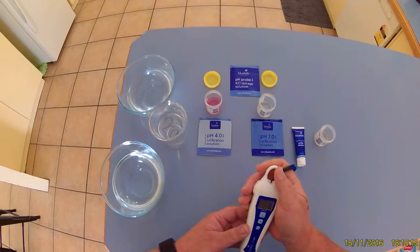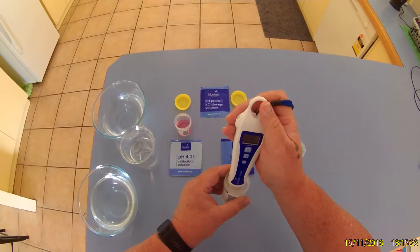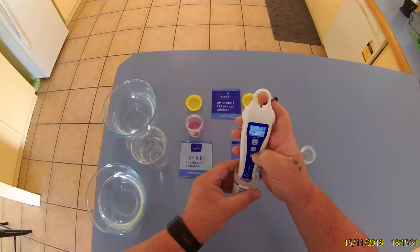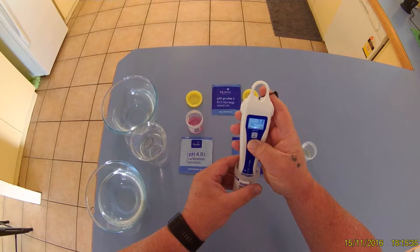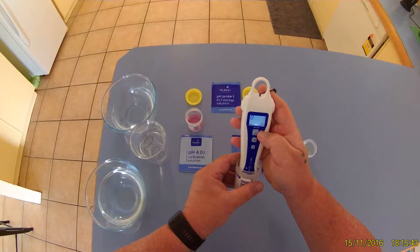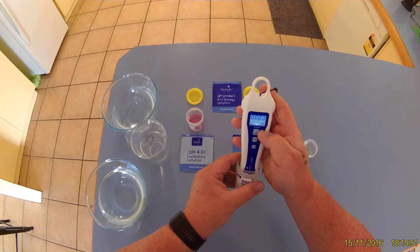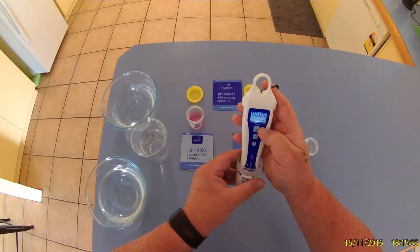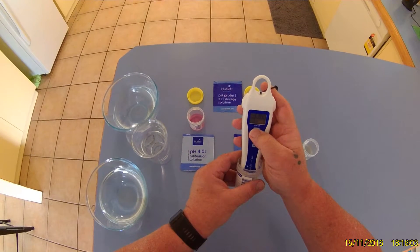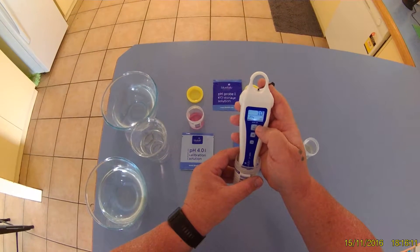Then we take our pH 7 calibration solution, turn the pen on, and hold it in there until we get a reading. Then we hold the calibration key until we get 'calibrate', and then it says seven. I'll turn the light on — it came up and said CAL 7.